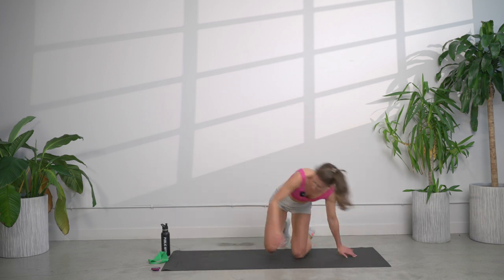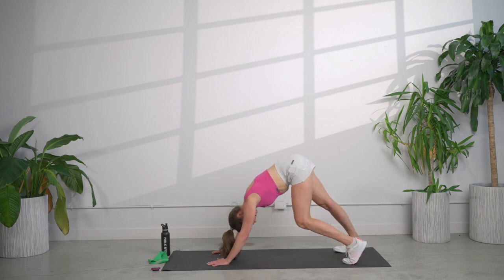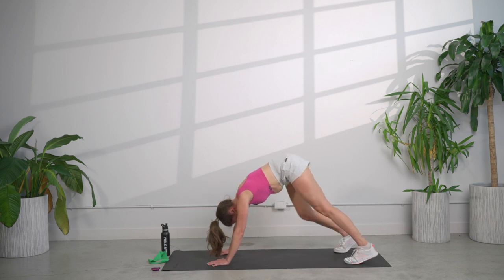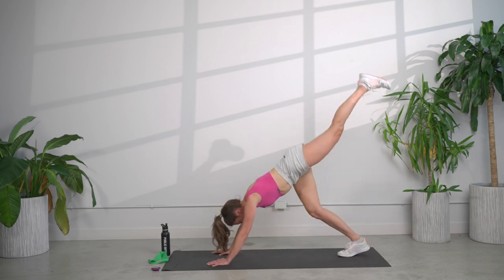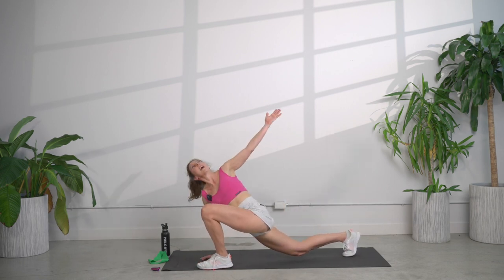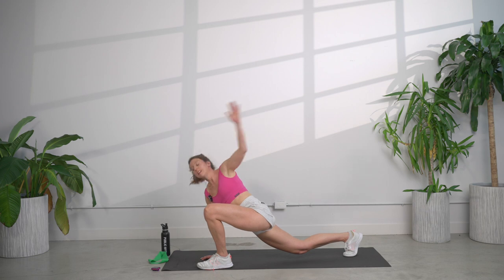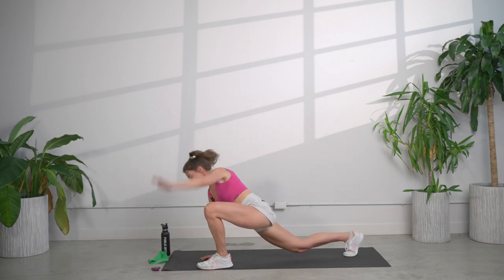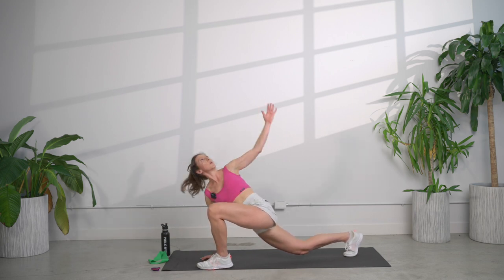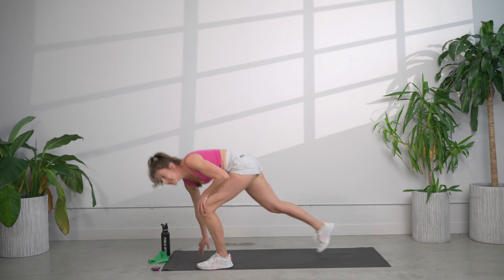Taking it back into downward dog, holding it here. Press those hands into the ground. Let's pedal out the feet. Let's go left leg up, bring it through, hold it here, feel that hip stretch. Let's open it up — and open and close for eight. What is that mantra? Let's keep it top of mind. I am strong, I am present, I've got this. Come on up. Amazing job, you guys.